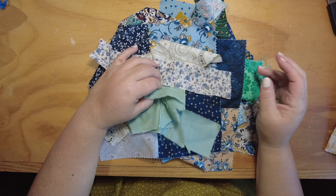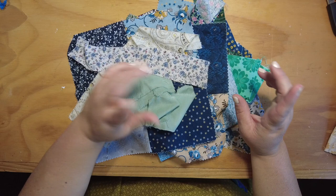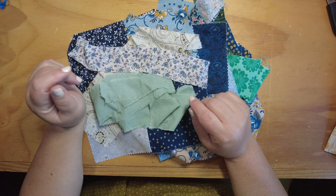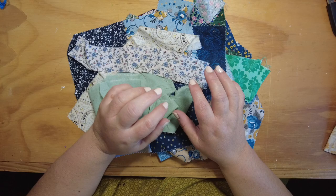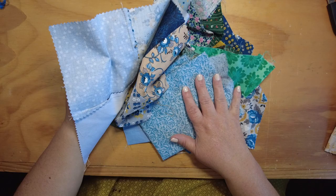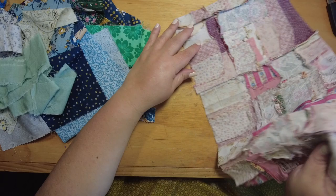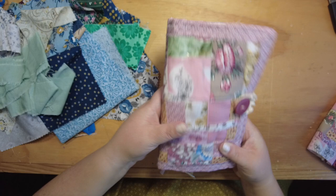Hello everybody and welcome back to Musings by Nikki. Today we are starting our chunky needle book quilted covers. Like I said in my intro video — if you haven't watched that, it's the video right previous to this one — I talked through the supply list and showed an example of what we're going to be doing. Today we're going to take this pile of blue scrappy fabric and turn it into a crumb quilt cover, which will eventually become the cover to our chunky needle book journal.